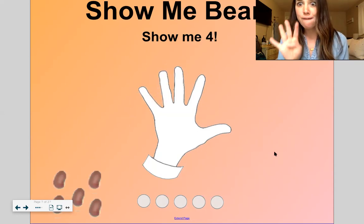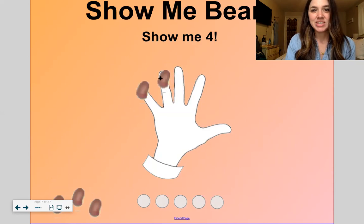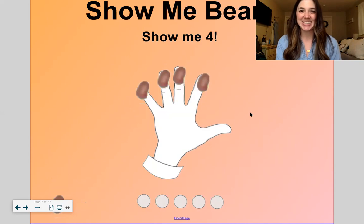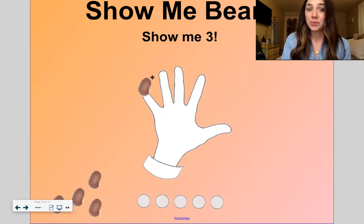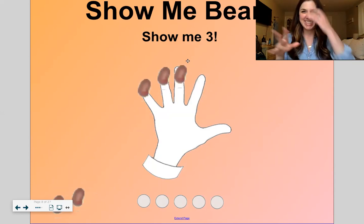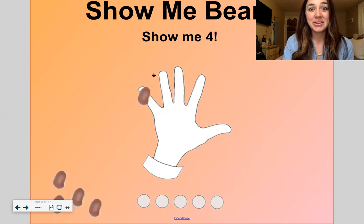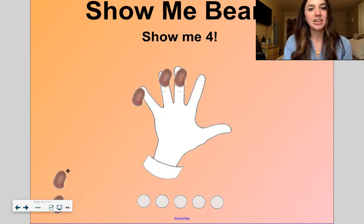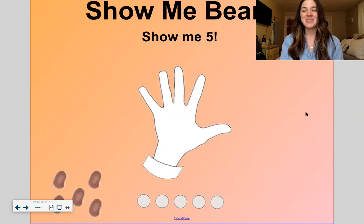Show me four — we've never done four before. Here we go: one, two, three, four. Nice work. Show me three. Let's say it in español: uno, dos, tres. Nice. Last one — show me four. Ready? Uno, dos, tres — cuatro: one, two, three, four. Good work.